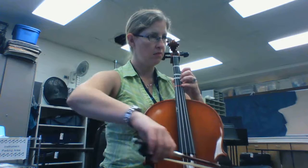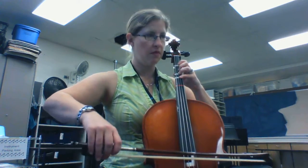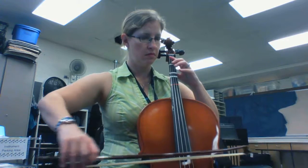[Instrumental cello performance of Lo, How a Rose — Part A and Part B]